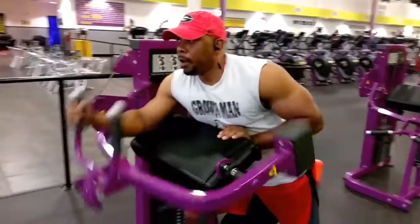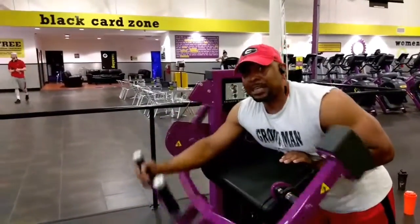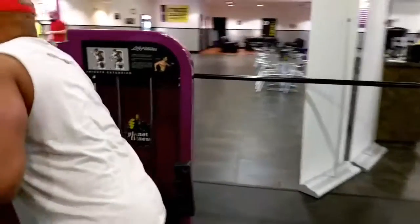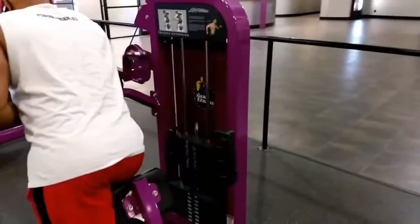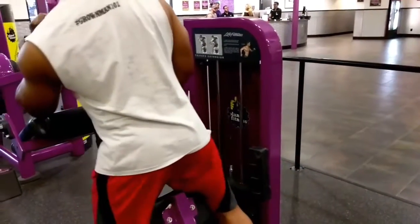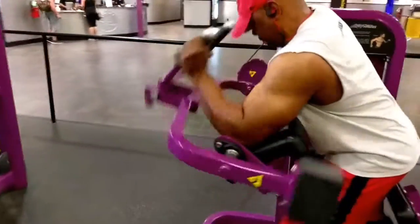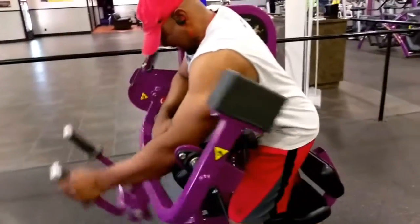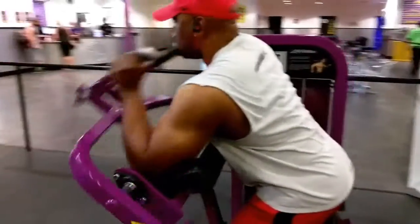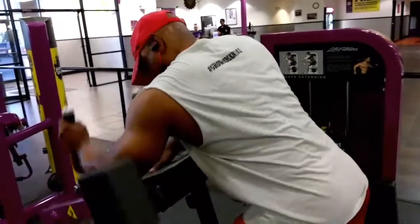Here I am banging it out on the hammer strength tricep extension machine. That is for the long head. You really just want to make sure that you are stretching at the bottom — stretching and contracting — that's what you want to do on this machine. I was utilizing about 80 pounds per arm.